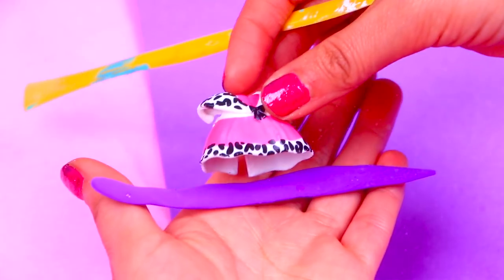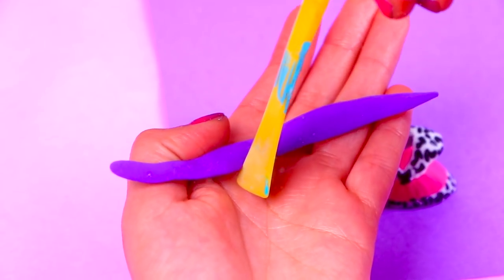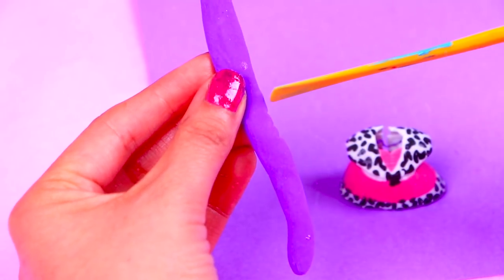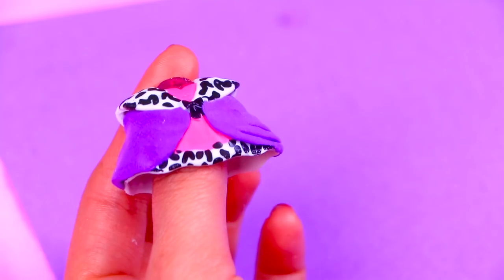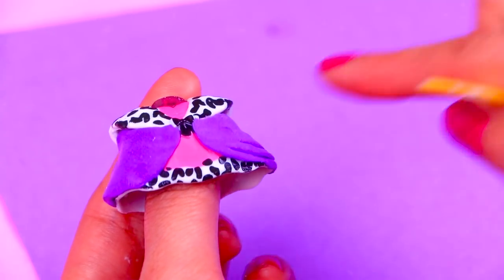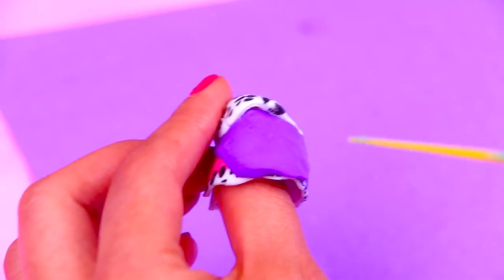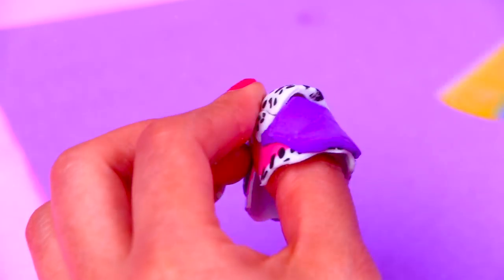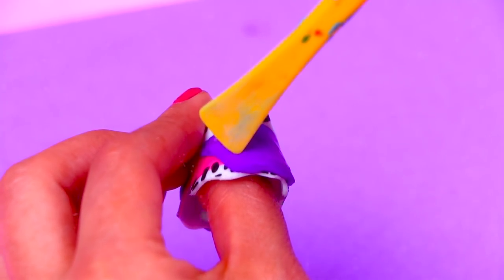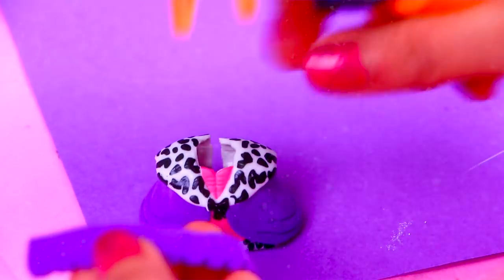Just like we did for the dresses of the other princesses, we're going to create the ruffles for the bottom part of her dress using a strip of foam and marking the ruffles on it with the help of a modeling stick. This is how the dress looks after we added the overskirt. Next we'll keep using the modeling stick to create little marks or ruffles on the area of the overskirt of the dress — we made this already on her left side, now it's time to do the same thing on the right side. Using hot glue we're going to paste the strip we modeled with ruffles around the bottom part of the skirt of the dress.